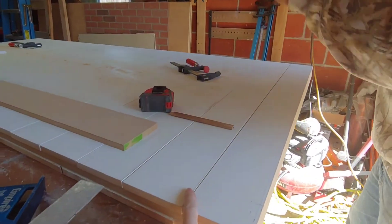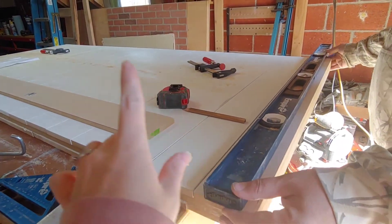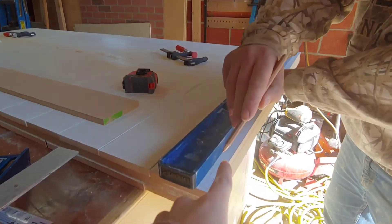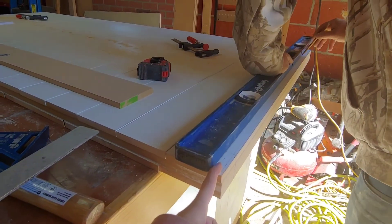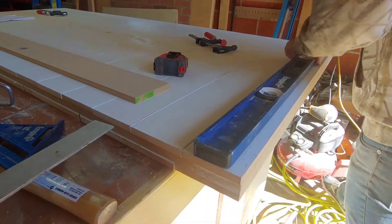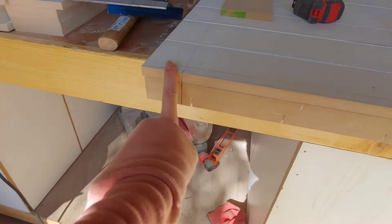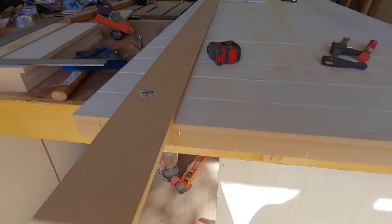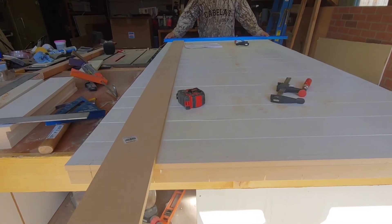Logan got everything - all the nail holes - patched this morning, then sanded after those were dry. Now what he's doing is making lines on the edges where we're cutting it down with the circular saw to get it to the right size. We did it this way because the edges aren't necessarily flush, and it's just easier to throw everything together and then cut it down when you're all done so everything is perfect.